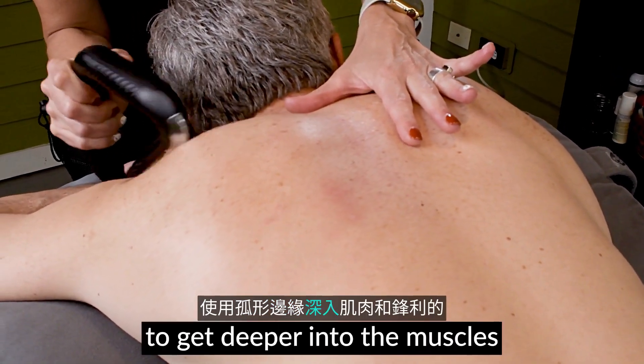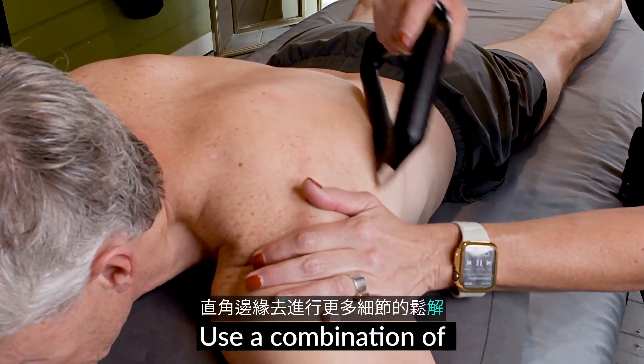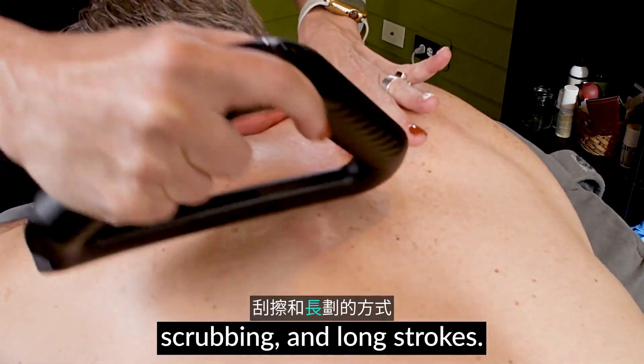Use the thumb edge to get deeper into the muscles and the sharp edge to do more detail work. Use a combination of cross fiber friction, scrubbing, and long strokes.